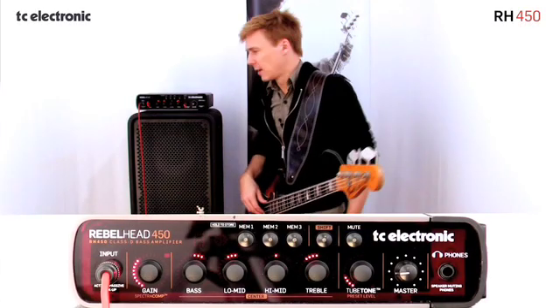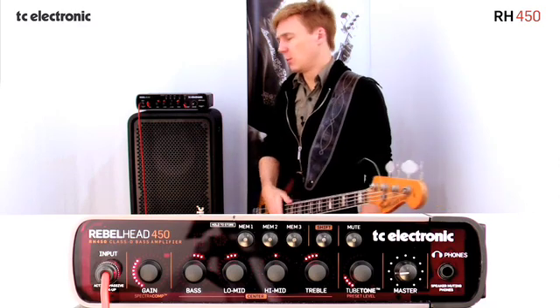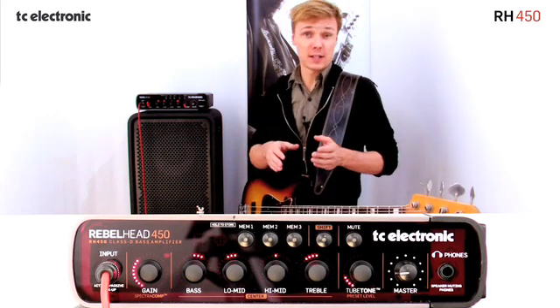Here's a bit about SpectroComp for you. SpectroComp isn't the average compressor that you meet on the market. Most compressors out there actually use full band compression, which in essence means that they compress the entire frequency range in the exact same way.